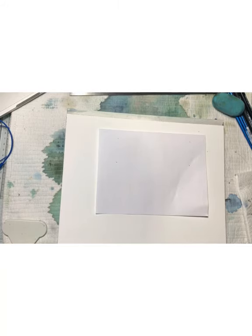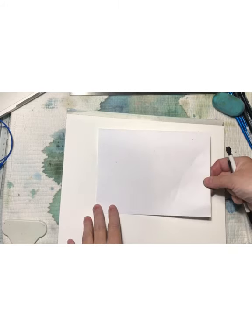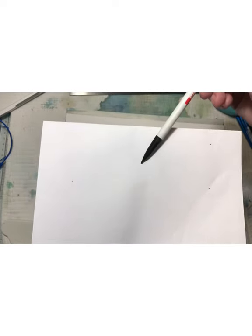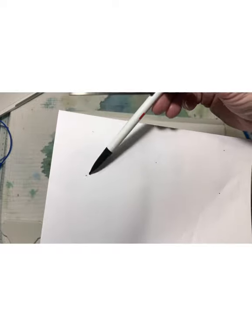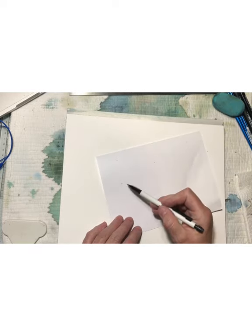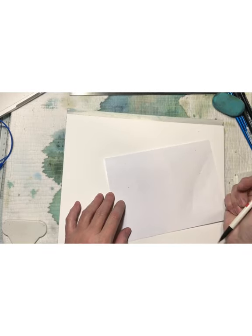Hi guys, it's Anneli from Sweden. Today we are going to show you a tutorial on how you can do some watercolor dragonflies. It's going to be a voiceover because I didn't have the opportunity to have the sound on.